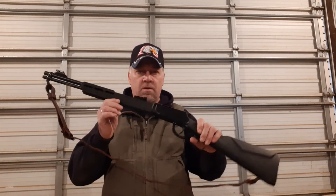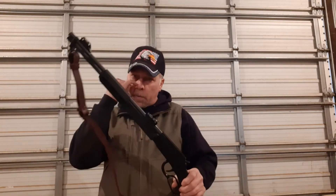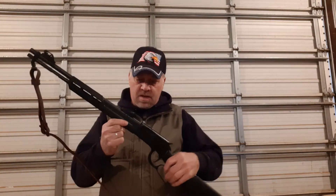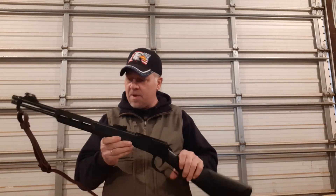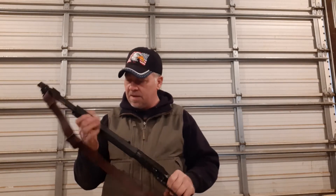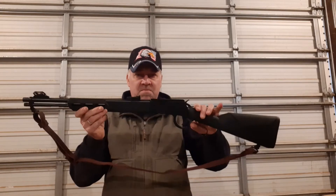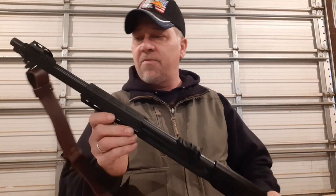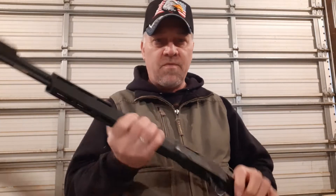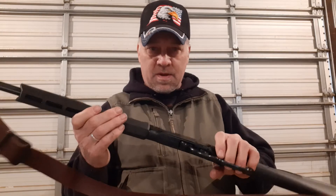Hi everyone, SD Mountain Man. I'm doing a little first look at the Rossi Rio Bravo — first Rossi I've ever owned. I've got a Henry lever action, had that for years, love it, good quality stuff. This came out and kind of looked pretty cool. Fiber optic sights — I thought a trap and rifle gun, a .22 to have in a truck type thing.